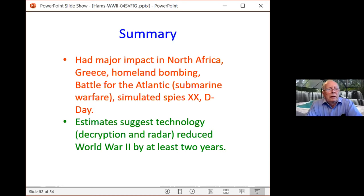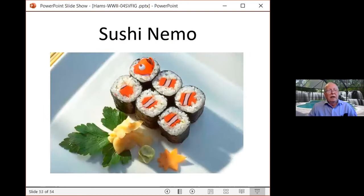An important summary: technology — both radar and message decryption — reduced World War II by at least two years. Churchill gave tremendous support to this effort. With 10,000 people, there was a joint effort with the United States. The United States through National Cash Register was building decryption machines called Bombes — a huge effort. When you know where the enemy is and what his resources are, it's a tremendous asset.